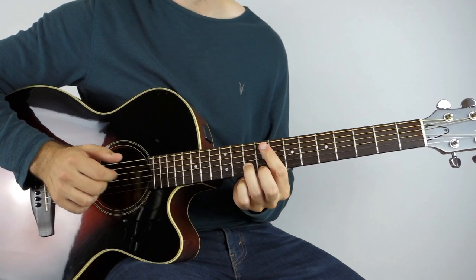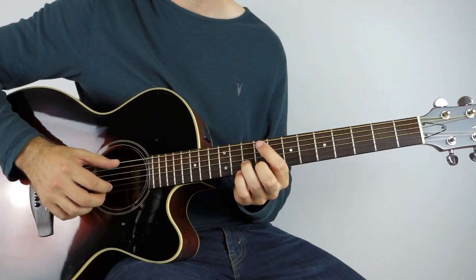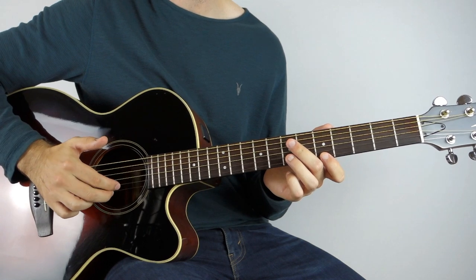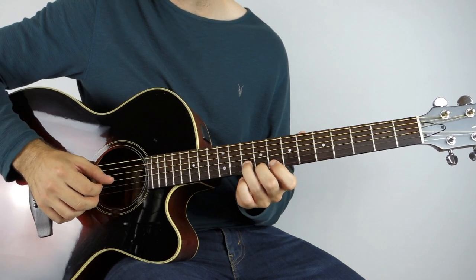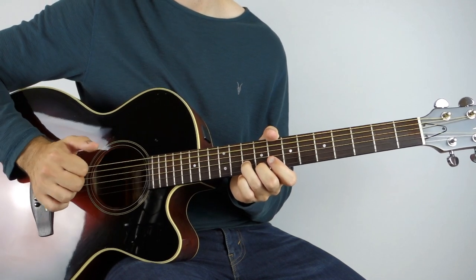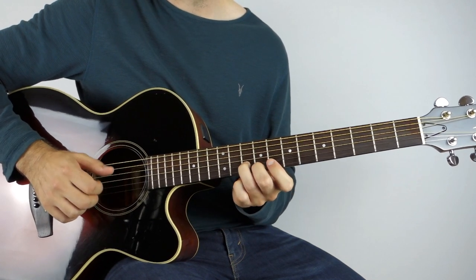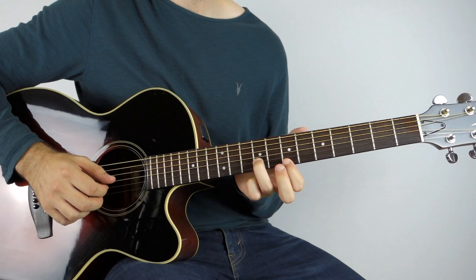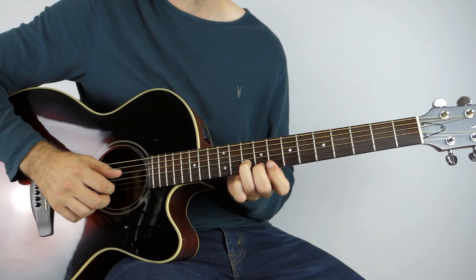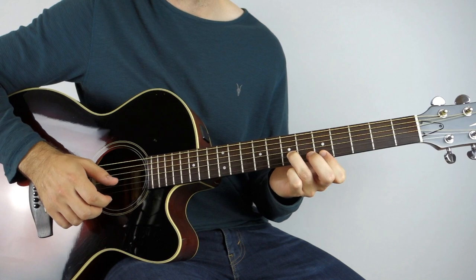I'm kind of strumming with my picking hand — really just using my index finger, and sometimes I'll play two fingers to play the two strings. So we're on the 9th fret, then we play that one again, and then down two more frets to the 5th and the 7th.